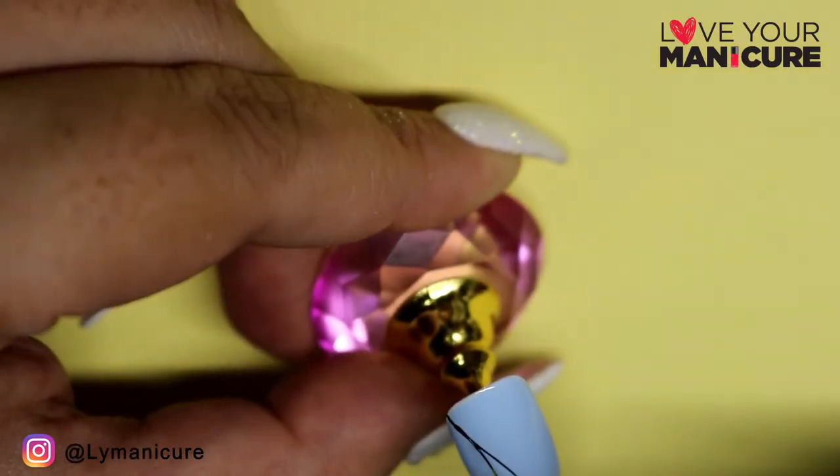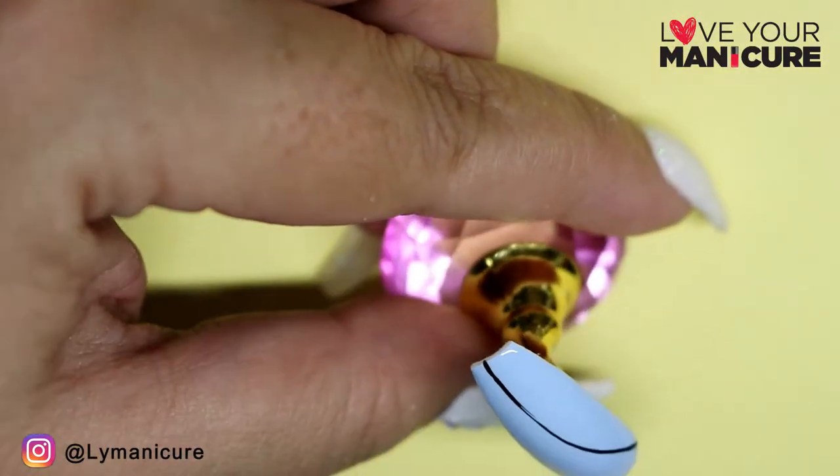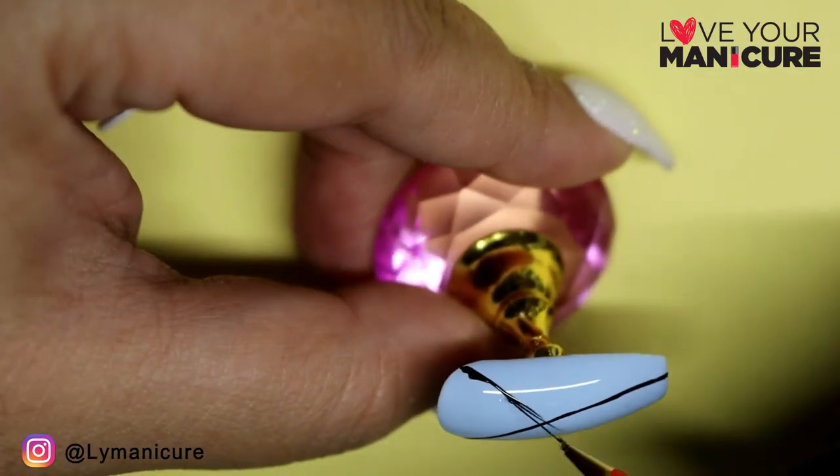I've started off with using two coats of I Lilac You, and I've started just basically using Blackjack to outline the design.